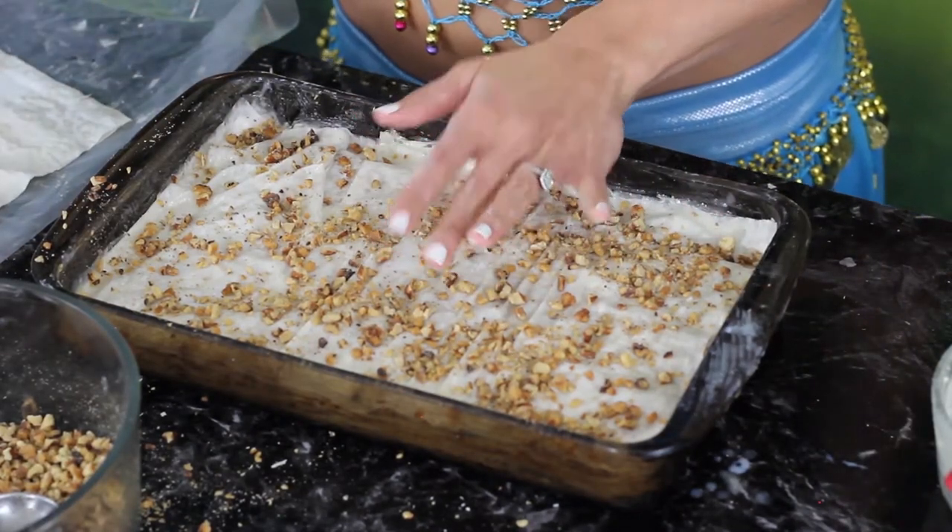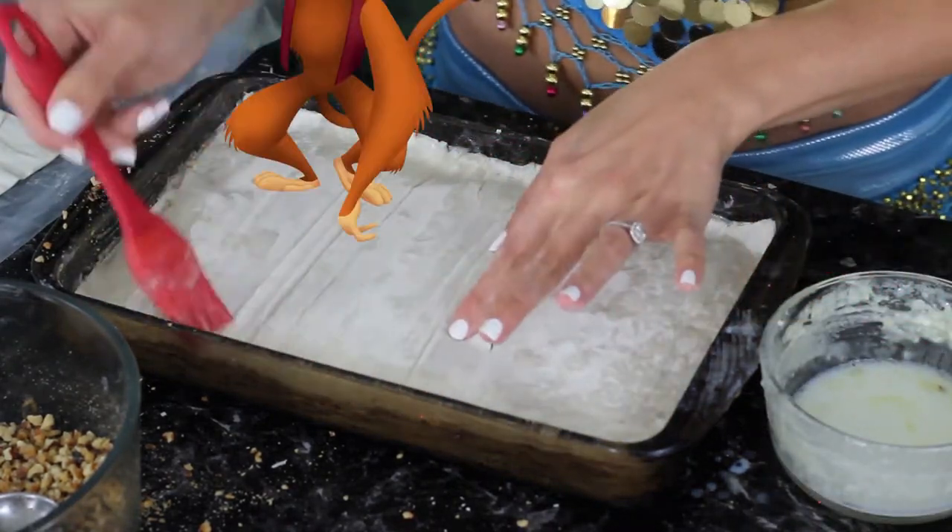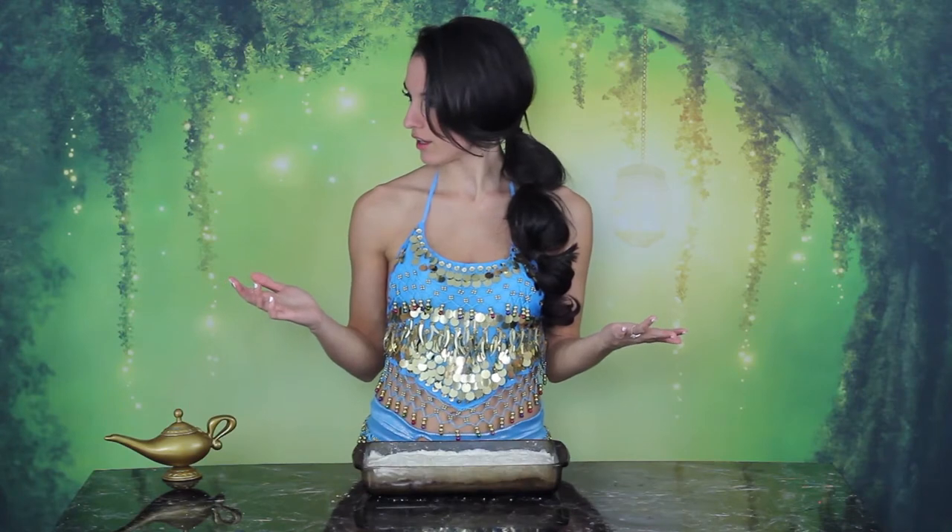Once you finally do have only eight sheets left, layer them the way you did in the beginning — two at a time with butter in between. Once you've made it to the final layer, make sure that the top is buttered and then stick it in the freezer for 20 minutes.